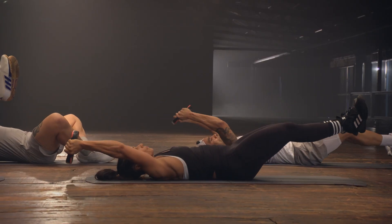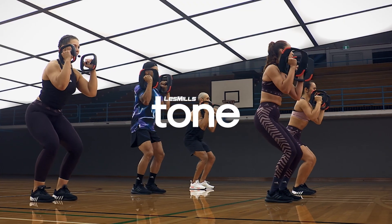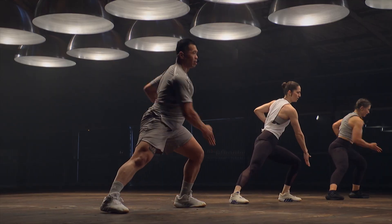Cardio, strength, core. This is Les Mills Tone. The complete workout in one session.